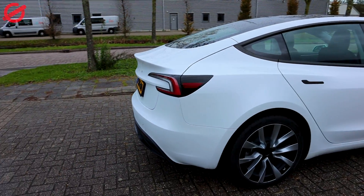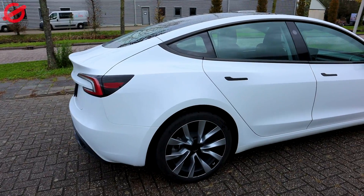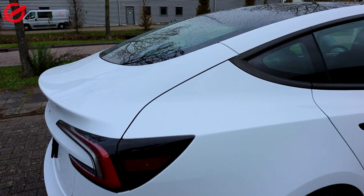Here we are with the new Tesla Model 3, and in this video I just want to show you all the gaps in the car and you be the judge what you think about them.